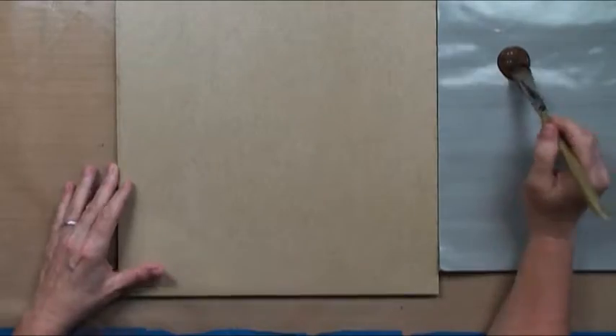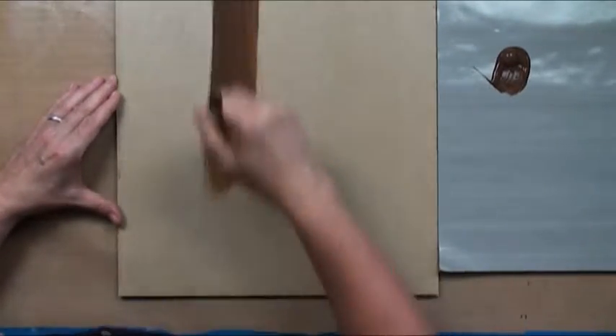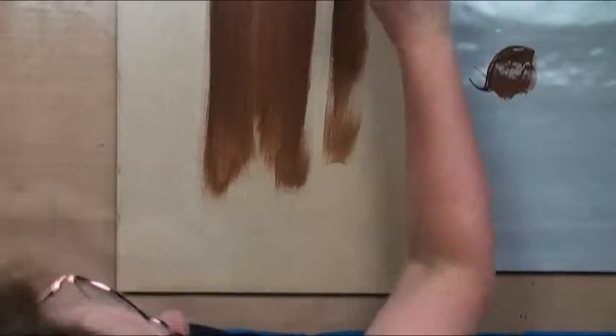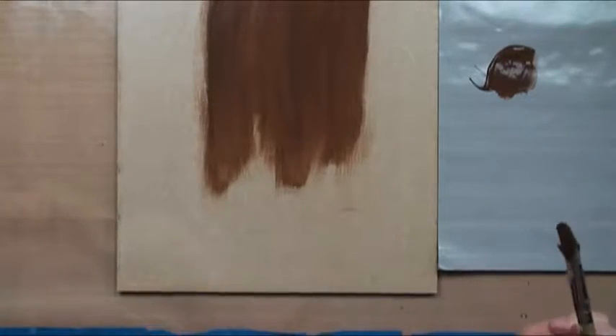We're going to go ahead and base coat with Burnt Umber, and we might have to do two coats. What I'm really interested in is having a brown color behind the crackle that I'm going to do — it'll be under the black. So we just want a nice warm brown. You could substitute another color if you wanted to. If this doesn't cover really well, I'll go ahead and do a second coat.